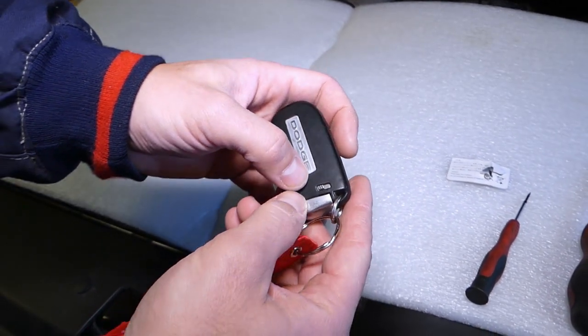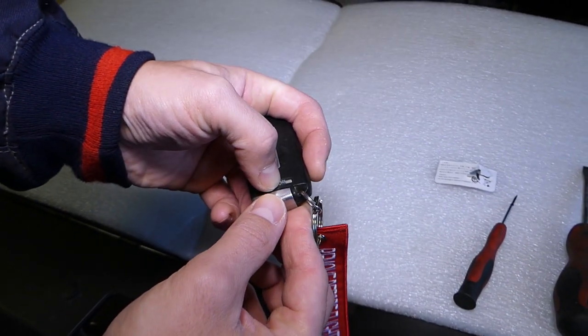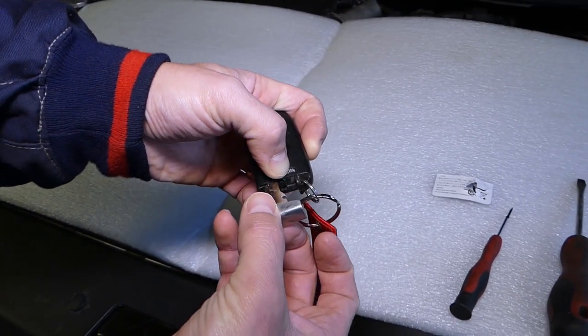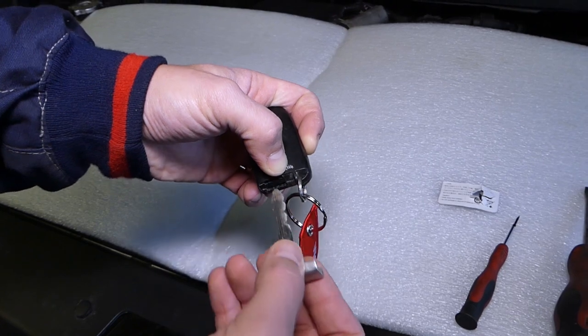Right here, check out that sliding button. You need to slide it towards the outside and keep it there. And at the same time, grab the key with your nails and pull it out, like that.